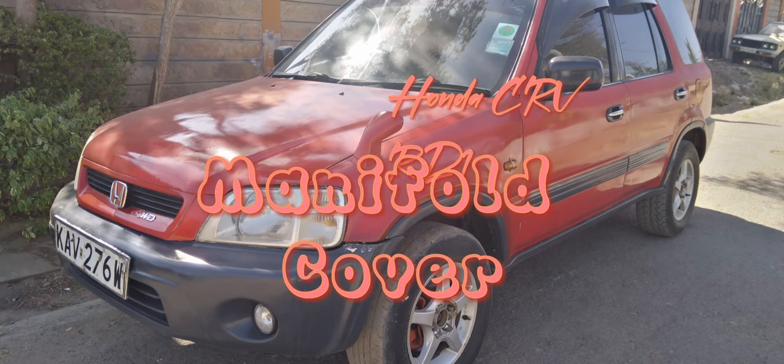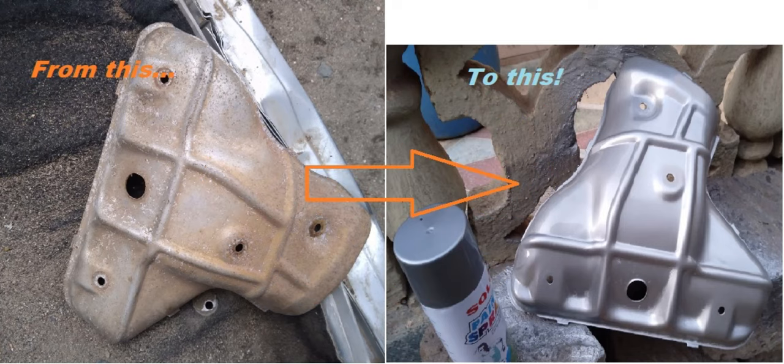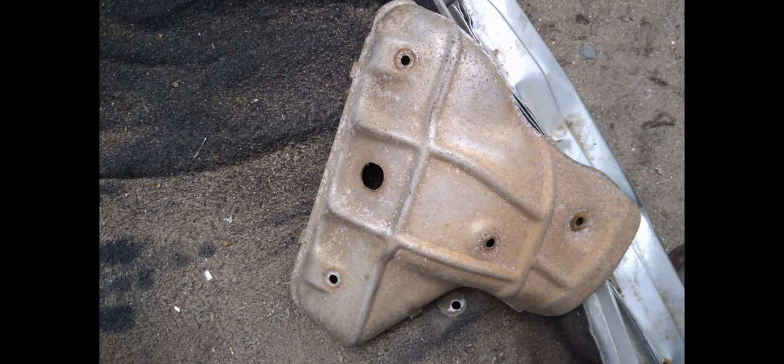This is my Honda CR-V. When I bought it, it didn't have a manifold cover. So I got one from a salvage yard, and this is how it looks before and after renovating it.